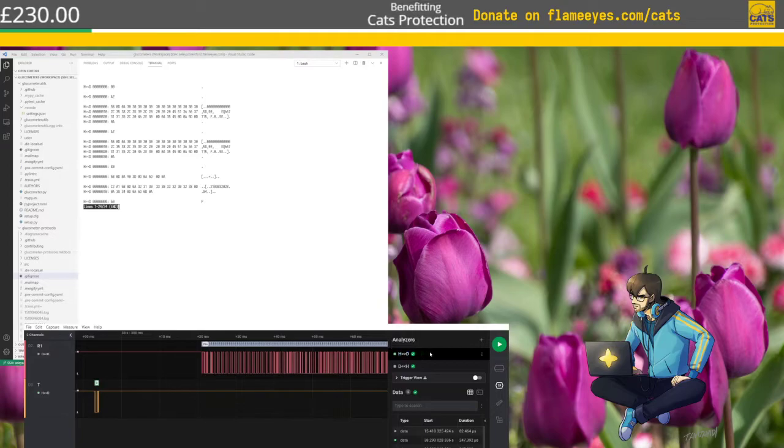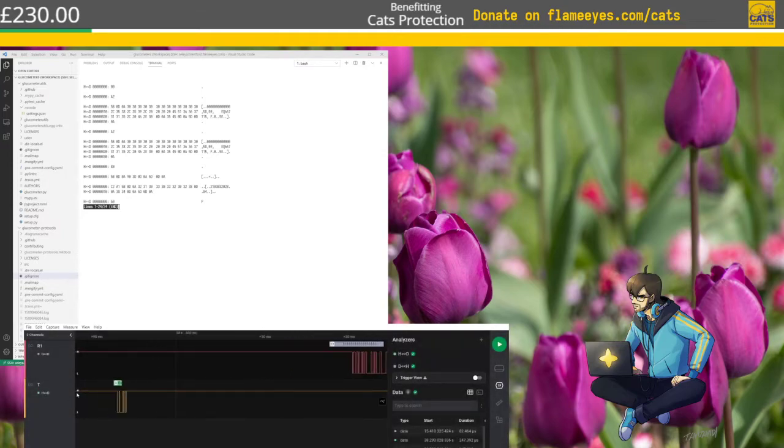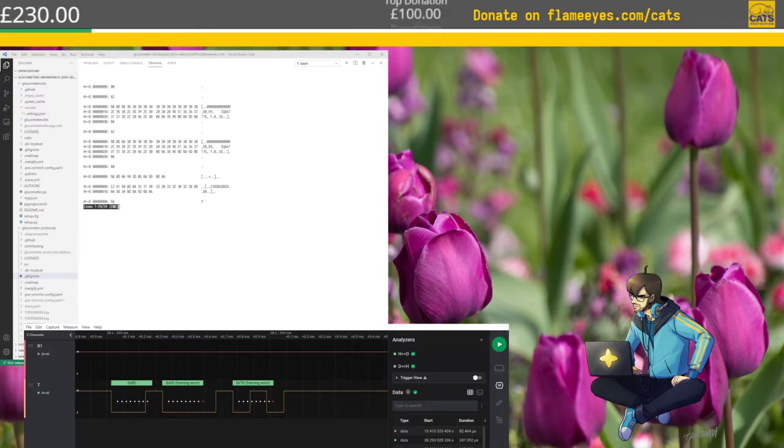Let's check again the host-to-device signal. Standard: one stop bit, eight-bit transfer, mode normal, not inverted. This is going to be very interesting. I'll use the calculator. I'm using a physical calculator for hex conversions. I should be seeing 1, 0, 1, 0, 0, 0, 0, 0, 1, 0.